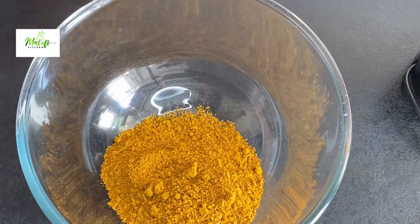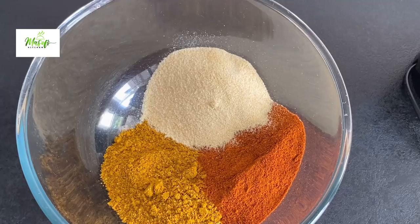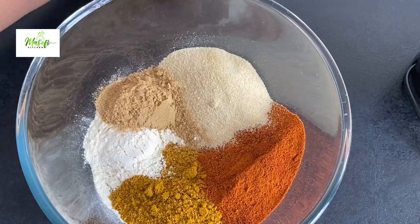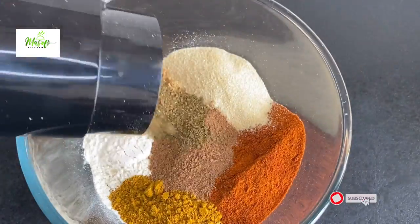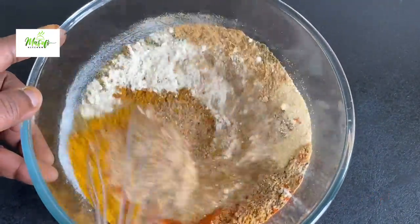In my bowl, I'll add in my curry powder, paprika powder, onion powder, garlic powder, ginger powder, nutmeg, and then I'll come in with my spice blend and mix this all together until it becomes well mixed.